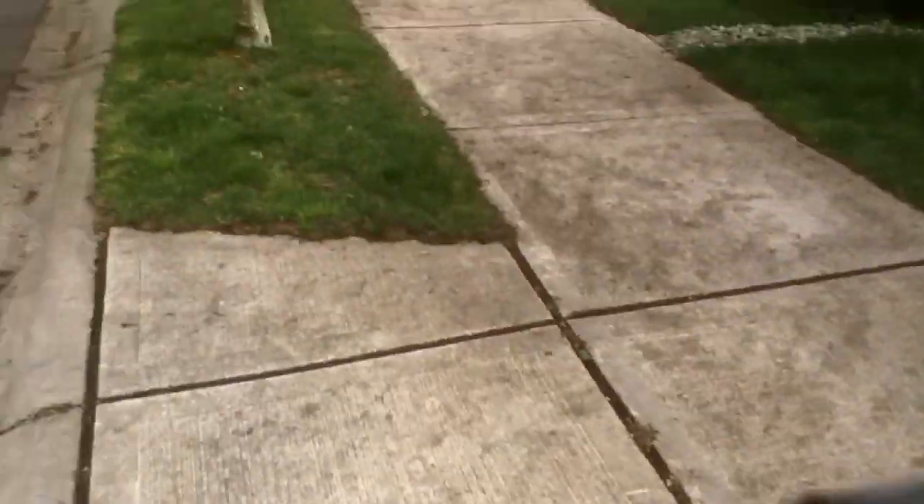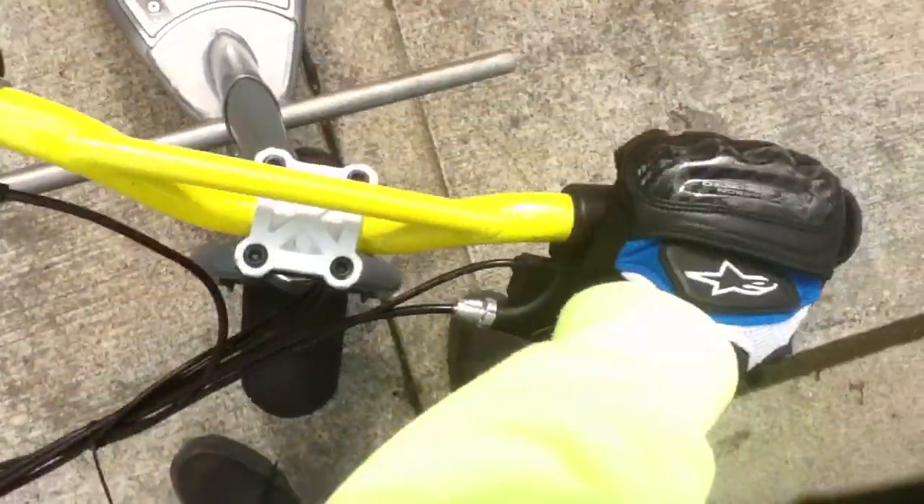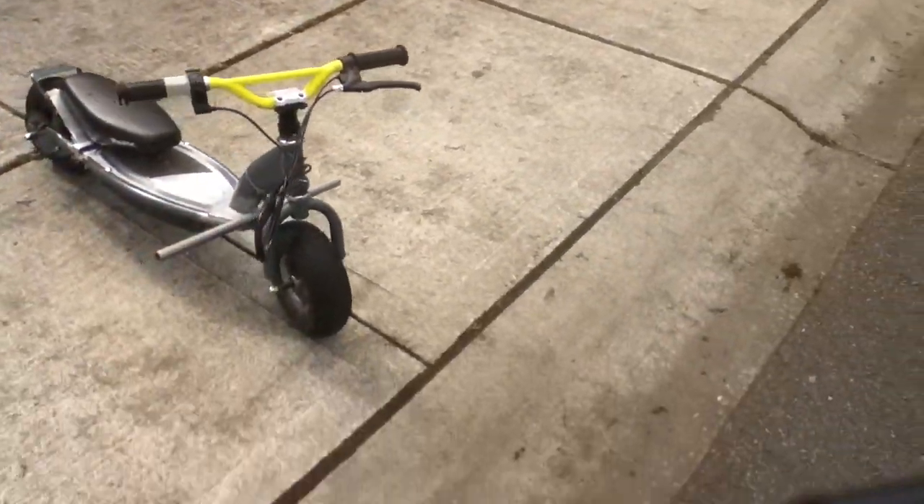Let me give a little overlook of this thing. Nice — I dropped it. So these things I just put on there for like frame sliders or something, so if it falls over it won't really damage the side. Here it is.